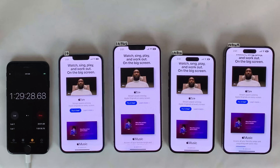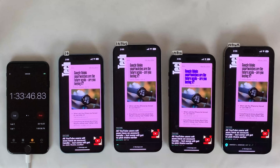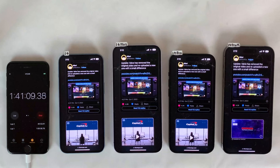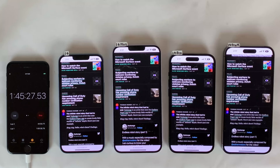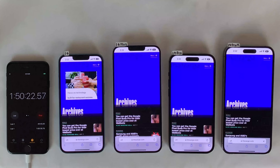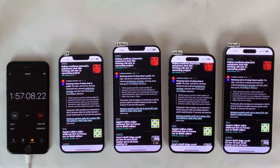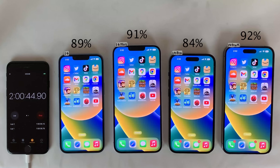I'm controlling as many variables as I can to get the most accurate results. They're all on the same Wi-Fi and cellular networks, and brightness is set as close to the same as possible. Keep in mind this is a very controlled stress test — we're using these devices in the same location continuously until they die. In the real world, factors like standby time and varying cell signal will differ. Even in a hyper-controlled environment, random variables will throw each device off a little, so interpret this as gauging overall battery performance rather than a hyper-detailed percent-by-percent analysis.